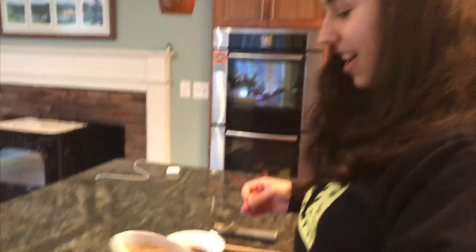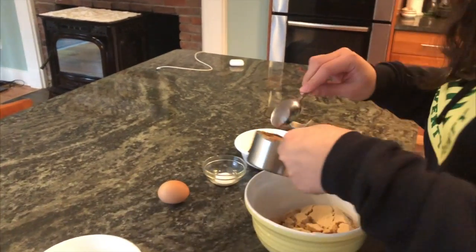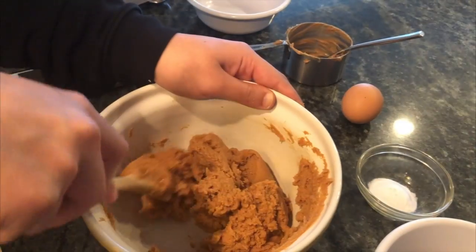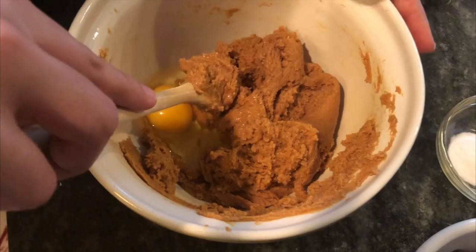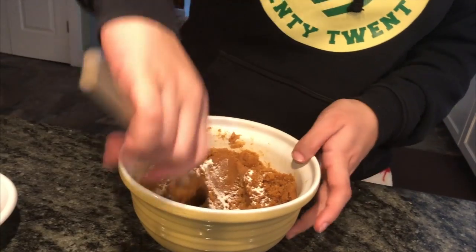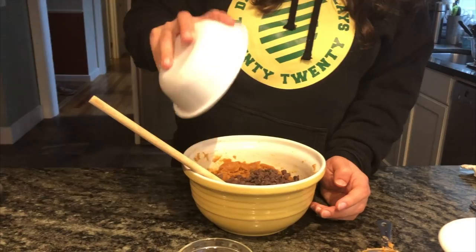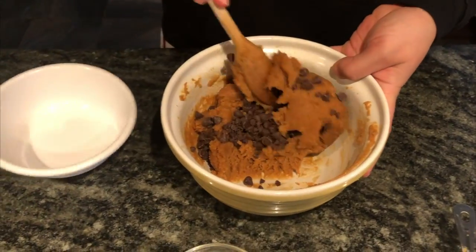First, add in the brown sugar and the peanut butter. Now stir them together. Now crack your egg and stir. Now add in your baking soda and stir. At this point, your batter should be fluffy. Now for my favorite part — the chocolate chips. Give these a nice good stir.